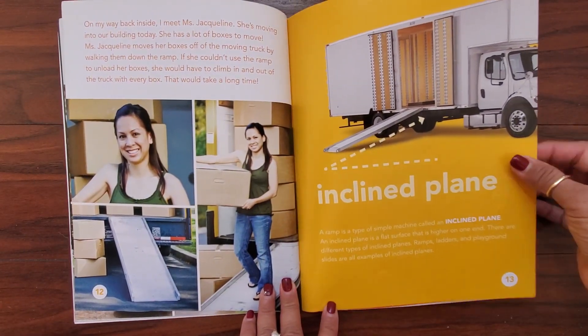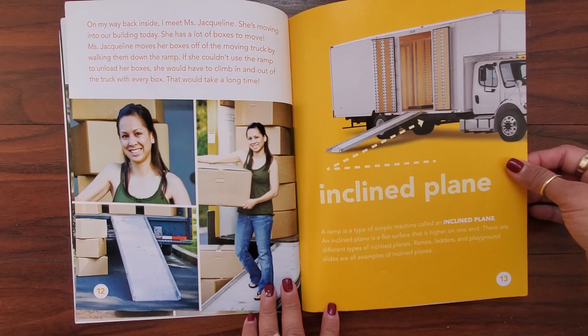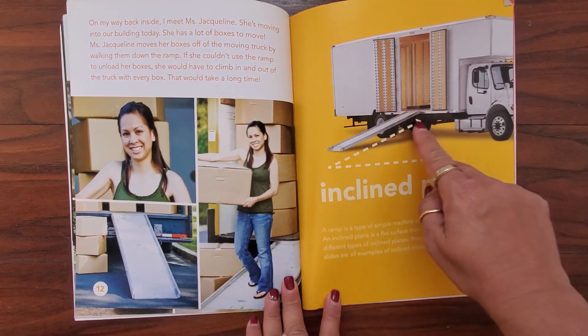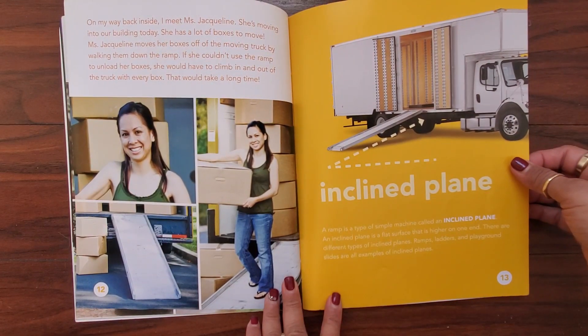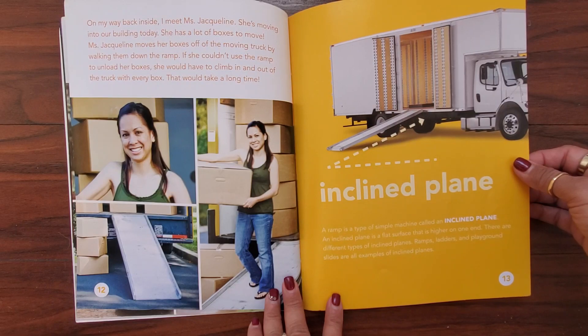On my way back inside, I meet Mrs. Jacqueline. She is moving into our building today and has a lot of boxes to move. Mrs. Jacqueline moves her boxes off of the moving truck by walking them down the ramp. If she couldn't use the ramp to unload her boxes, she would have to climb in and out of the truck with every box — that would take a long time. This is an inclined plane. A ramp is a type of simple machine called an inclined plane, which is a flat surface that's higher on one end. Ramps, ladders, and playground slides are all examples of inclined planes.